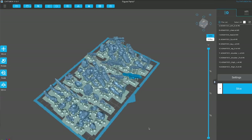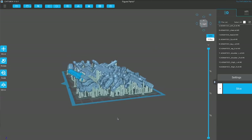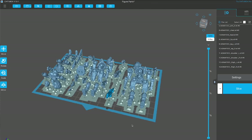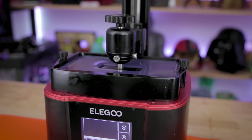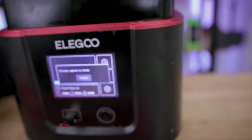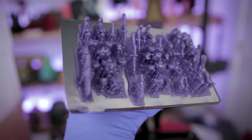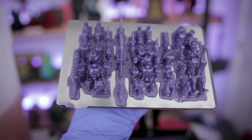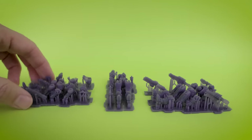I took the files over into Chitubox, which by the way come pre-supported, and I was able to fit about three of the space marines on the build plate surface along with a handful of accessories, and went off and printed it on the Elegoo Mars 3. It was about an hour and 20 minute resin 3D print. And as expected, the files look nice and clean coming off the Elegoo Mars 3. I've already cleaned these.